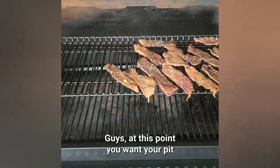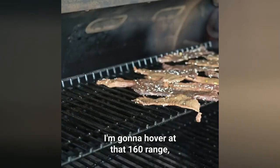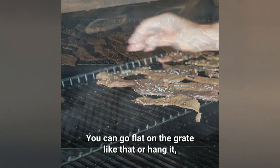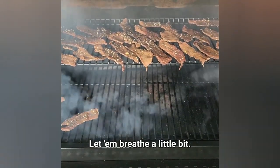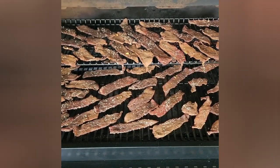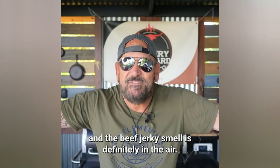At this point you want your pit as low as you can keep it — I'm gonna hover at that 160 degree range and that is gonna be perfect. You can go flat on the grate like that or hang it, and just try to keep them off of each other so they breathe a little bit and all get that good smoke.